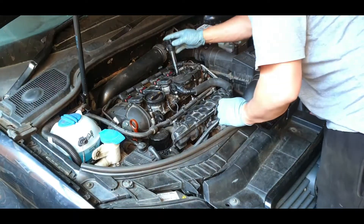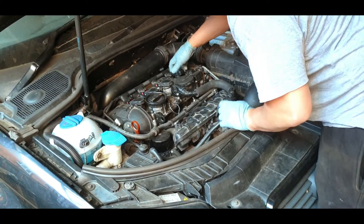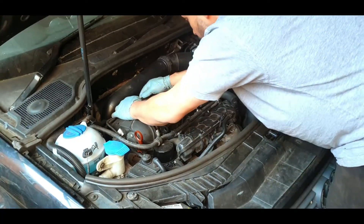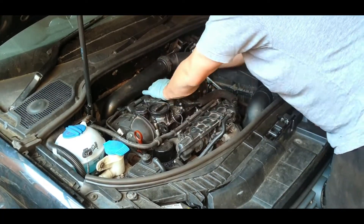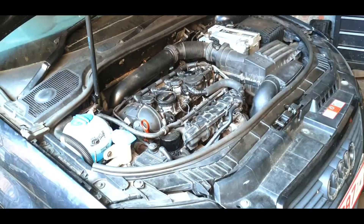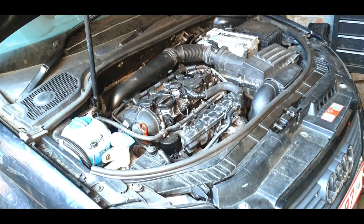After I started it up, I refreshed the OBD and the fault had moved from cylinder C to cylinder D. That confirmed that D was now the fault, meaning the coil pack I swapped from C to D was the problem — exactly what we expected.